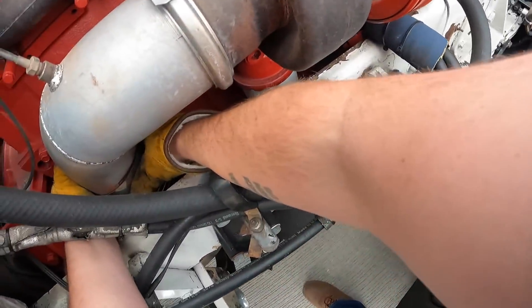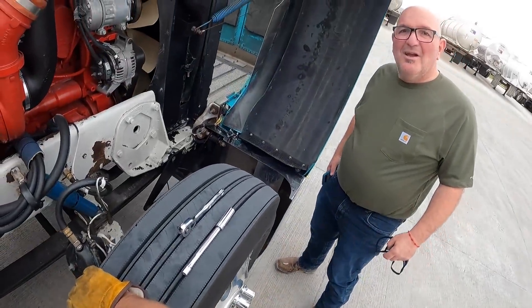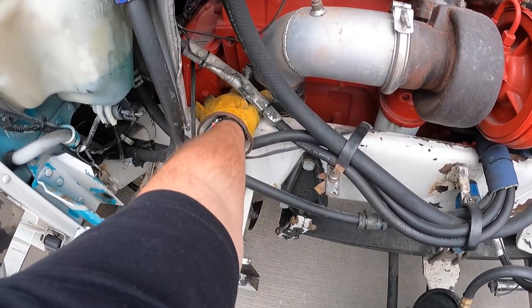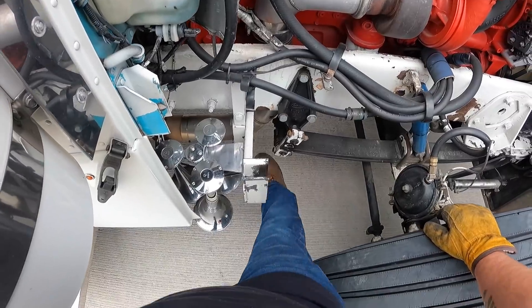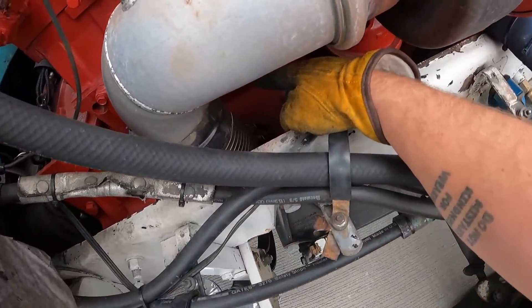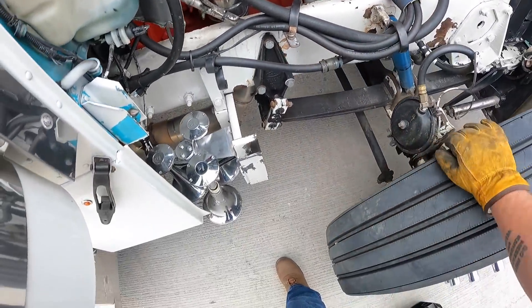This clamp is loose and it's allowing that flex pipe to move. I got this spun around and tightened up. As you can see it's still moving just a little bit, but that's in the flex pipe and the other clamp, which I also tightened up - which seemed loose. So we tightened it up and hopefully we can keep it from doing that anymore.